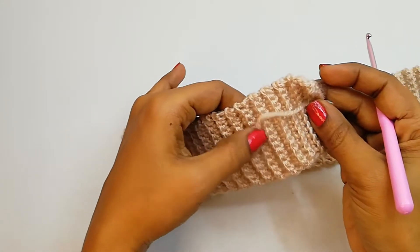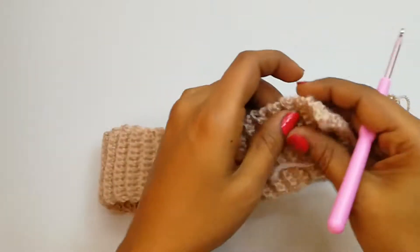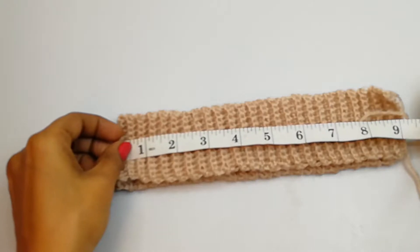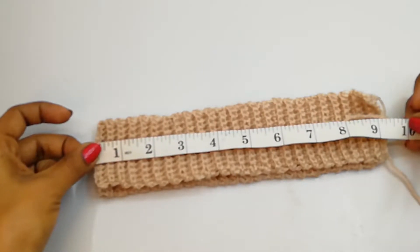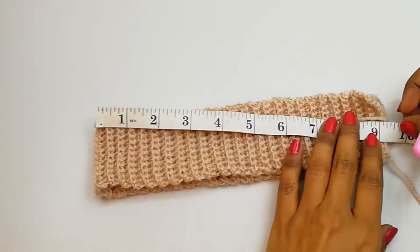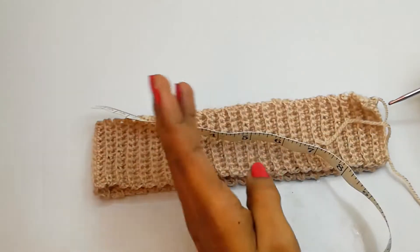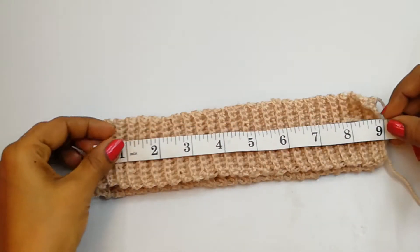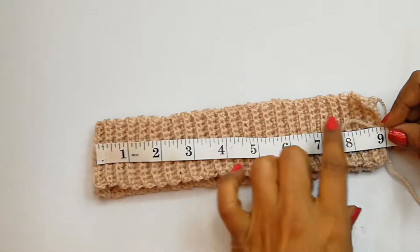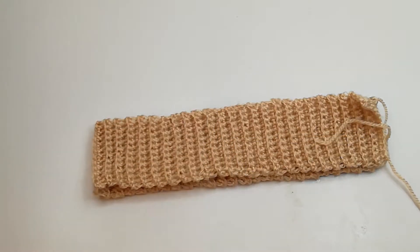Here I have finished 51 rounds of single crochet stitches into each back loop, with 12 single crochet stitches. It now measures 18 inches, and we can stretch it up to 10 inches. I'm making this for child size so this is enough. If you want you can make one more inch for the circumference, or if you're crocheting for a small baby or adult size you can increase the number of rows to adjust the hat size.